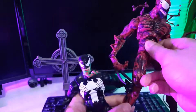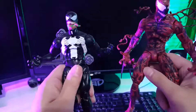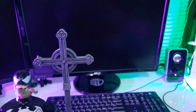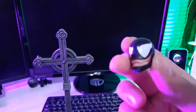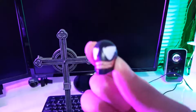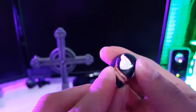Marvel Select Carnage — which is one of my absolute favorites. A little out of scale, but still really nice. And with this Venom, he comes with his other head here, which has really good detail and good paint. Nice clean lines. I really do like that.